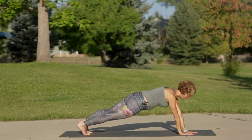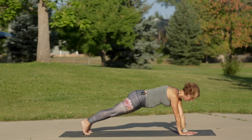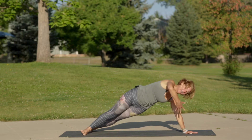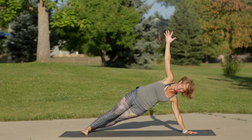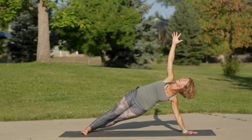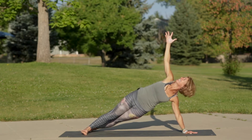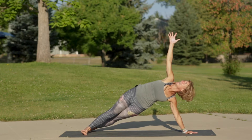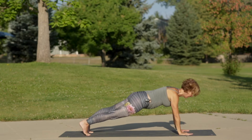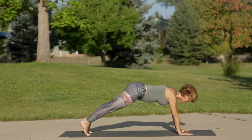Exhale, right hand down to plank. Move the left hand underneath the face, left shoulder above the left wrist, and spin open to side plank. Inhale your right arm up, press through the inside edge of the right foot and outside edge of the left, then plug the head of the right arm bone into the socket. One more inhale, lift higher, exhale right hand down to plank pose.